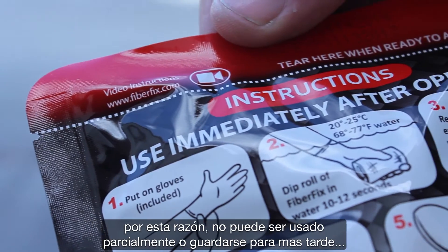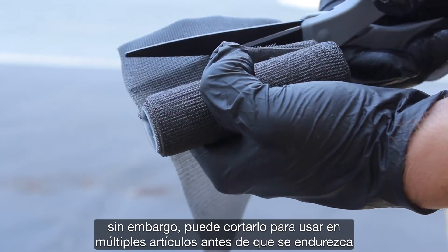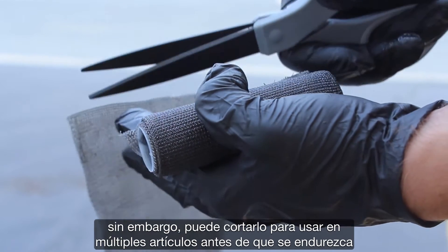For this reason, it cannot be partially used or stored for later, although you may cut it for use on multiple items before it hardens.